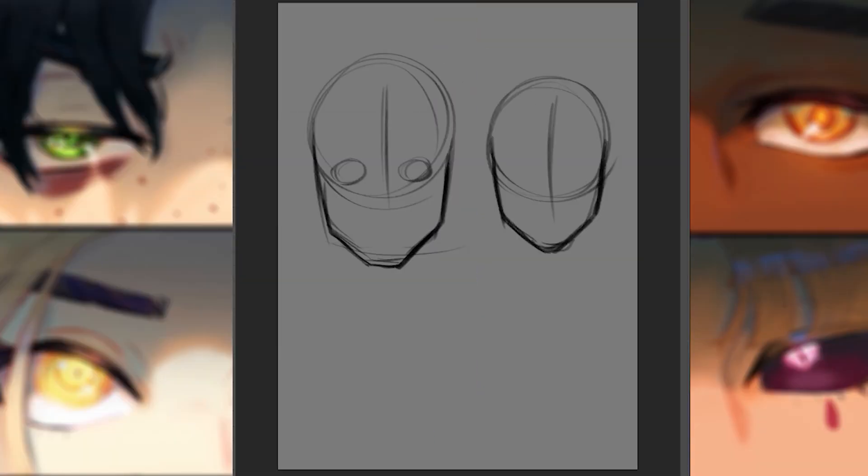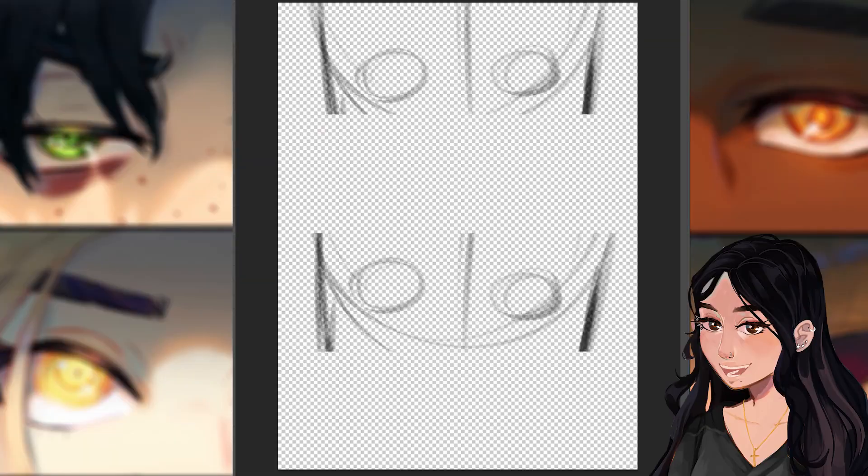I was bummed out, but instead of letting that get to me I decided to just look for a different piece that I had already recorded and had been wanting to share with you guys. So without further ado, I hope you enjoy.